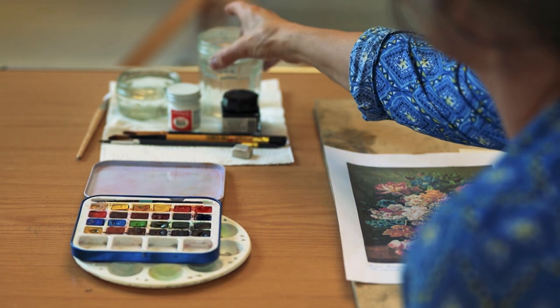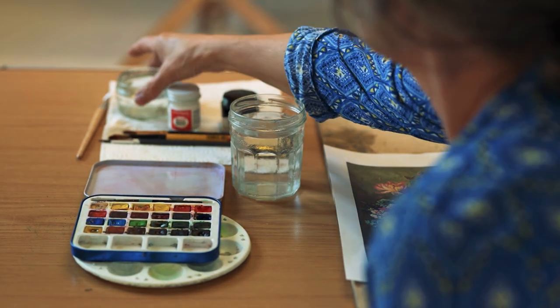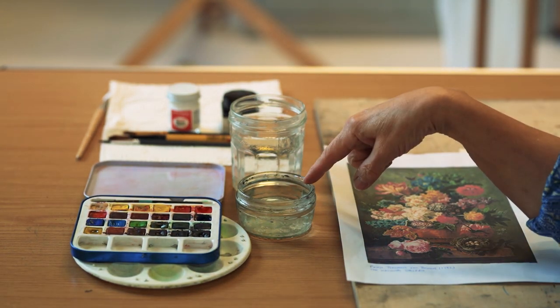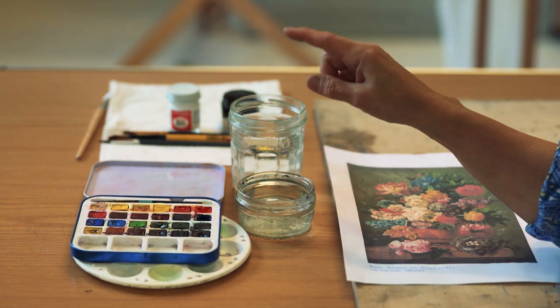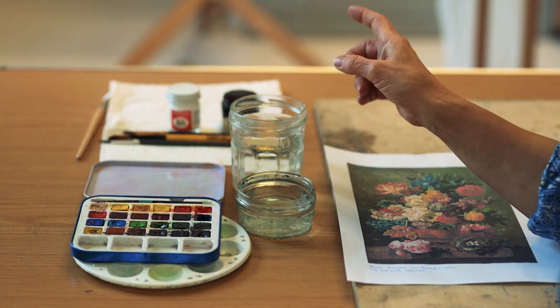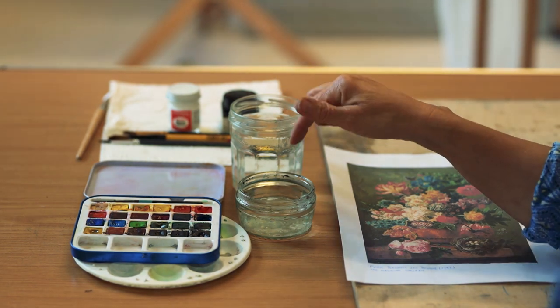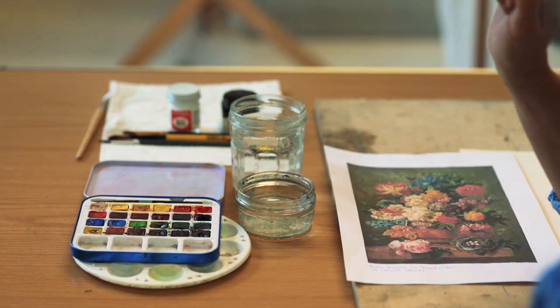You're going to need two pots of water: one for cleaning and one for painting. If you can remember throughout the exercise to keep cleaning with one pot, you'd be amazed at how clear the other water stays all the way through.